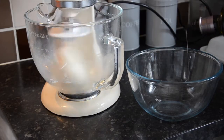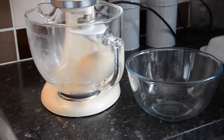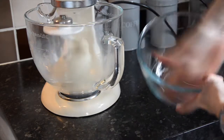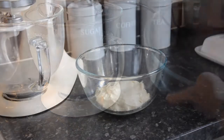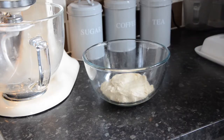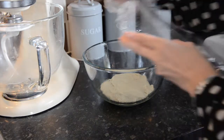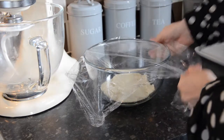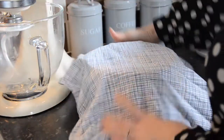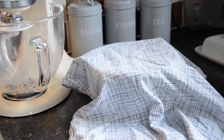Whilst it is mixing, get a bowl and add a little olive oil. Once your dough has been kneaded, place it in the bowl and cover with cling film and a tea towel. Place somewhere warm but not too hot. Let it prove for between one to two hours until it has doubled in size. Be patient with this bit.